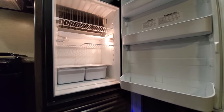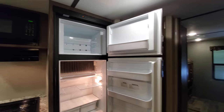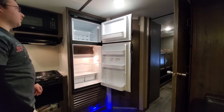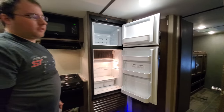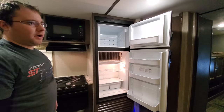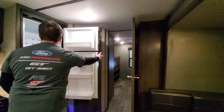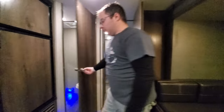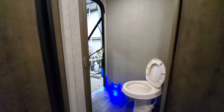Inside we have the fridge and freezer — it's getting pretty cold after being on for about an hour or so. If you're traveling for a weekend, before you go to work on Friday or something, just turn it on and plug it into your house to let it get cold that way — so you're not wasting propane.